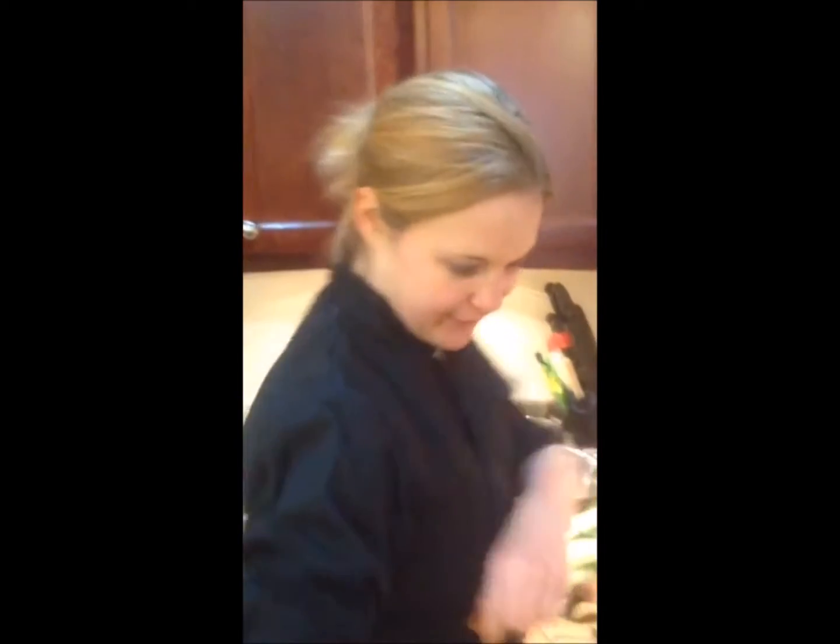Hey there, it's Chef Katie. Thanks for joining me in the kitchen. Today we are going to make a super fast Asian Power Bowl. This is going to be oil free. So the first thing we need to do is get our pan heating up.